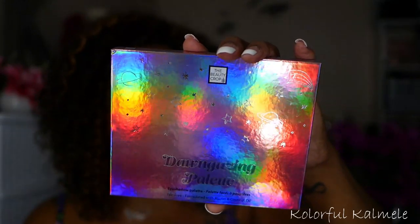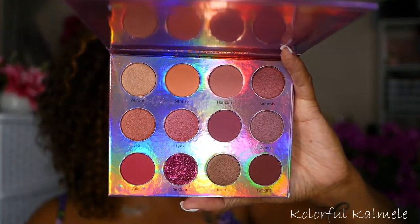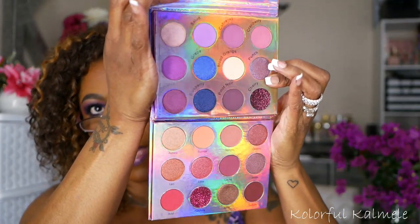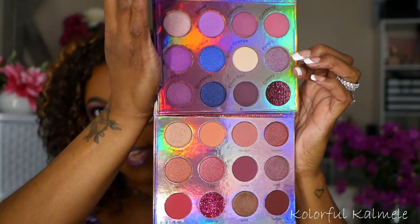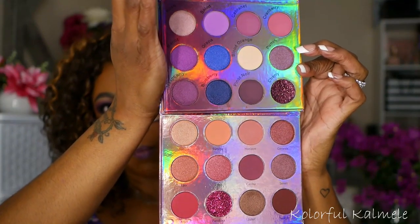Next I have this Dawn Gazing palette from Beauty Crop. Their reflective packaging is really pretty but not great for camera work. This is their Dawn Gazing palette — it actually looks kind of similar to their Sangria palette. This one has more of a mauve-y, burgundy look to it rather than purple. Comparing the two: the Sangria has the darker blue shades and more of a mauve-y purple feel, whereas the Dawn Gazing has more of a mauve-y burgundy feel. They're similar but definitely different.